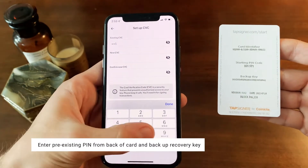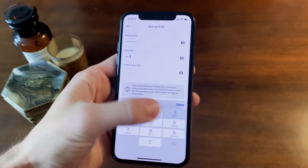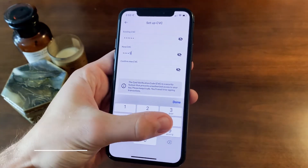Also make a copy of the backup key on the back of the card for future recovery purposes. Now enter the new pin you'd like to set and enter it once more to confirm.